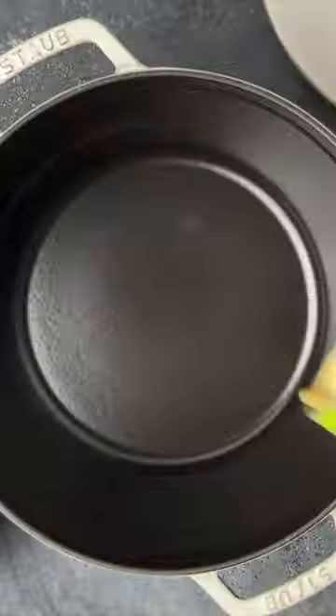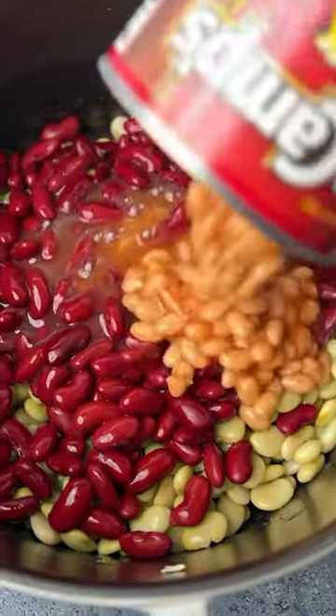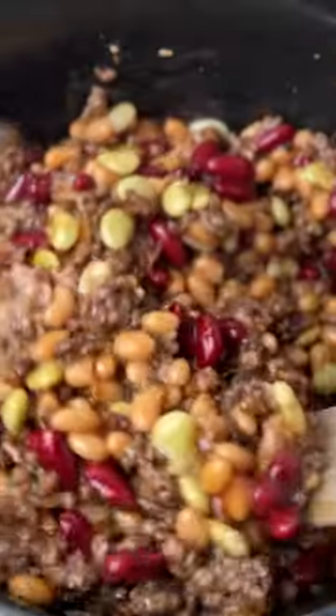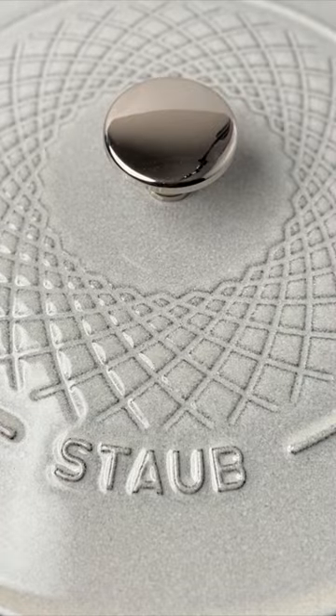In a dutch oven or an oven-safe casserole, add a can of drained and rinsed lima beans, kidney beans, and then a big can of pork and beans. Then add the cooked beef and bacon, mix it all up, place the cover on the dutch oven, and bake it in a 300 degree Fahrenheit oven for about 45 to 60 minutes.